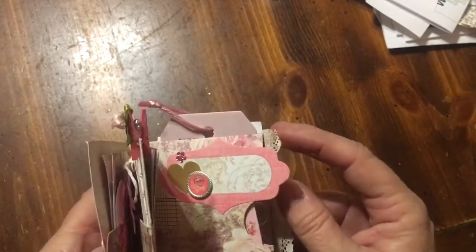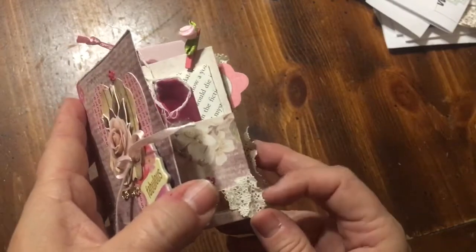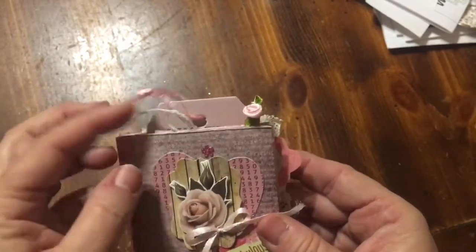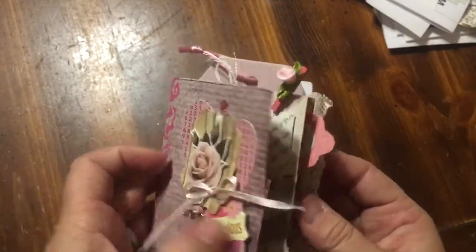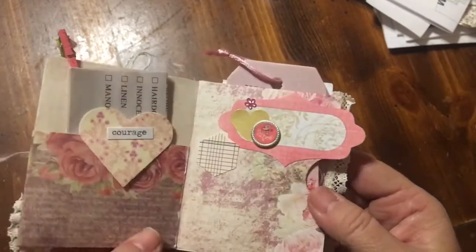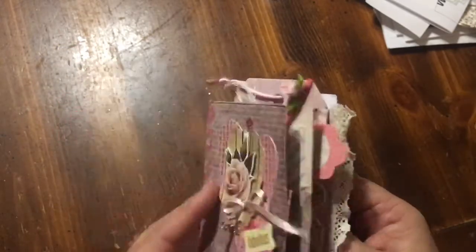This right here, I let it hang over as a tab, and this lace here hangs over. And then we've got this ribbon, so we have a little bit of stuff going on here, and a little bit going on at the top. So that is my mini album made out of one 12x12 paper. I hope you enjoyed this video.